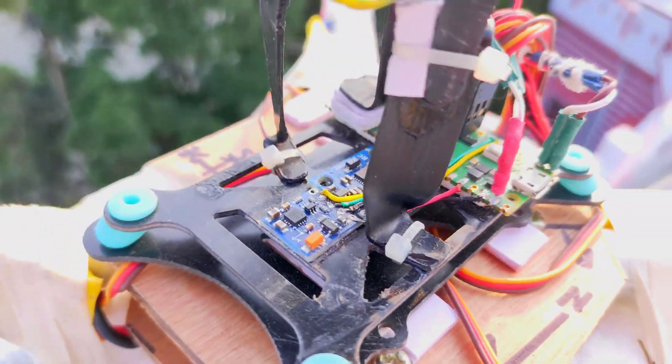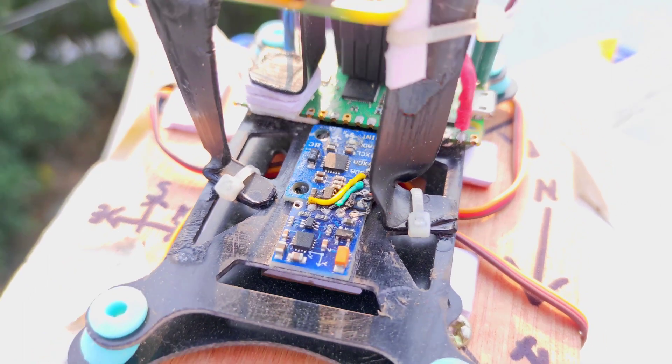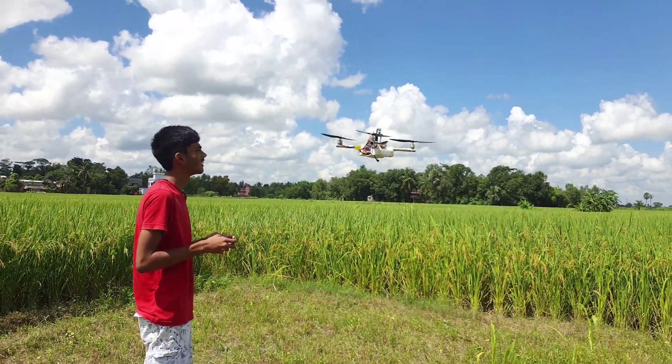This flight controller is made with a Raspberry Pi Pico that runs fully homemade code written by myself. It uses an MPU-6050 and QMC-5883 for attitude estimation, and it is super stable just because of the algorithms.